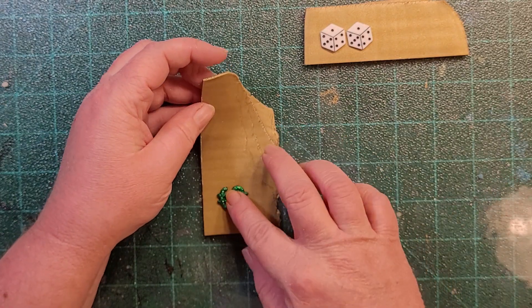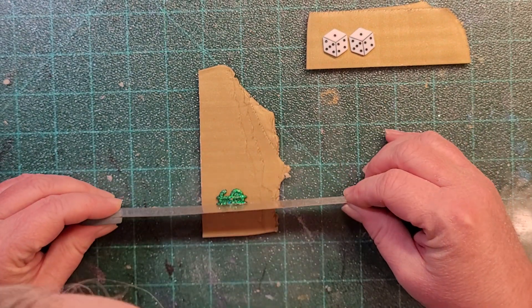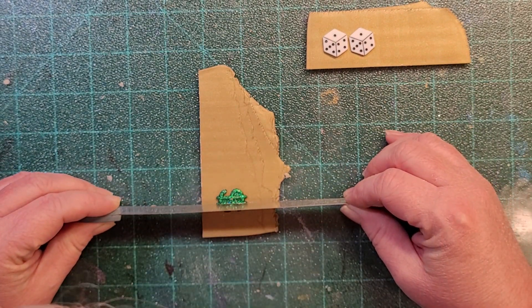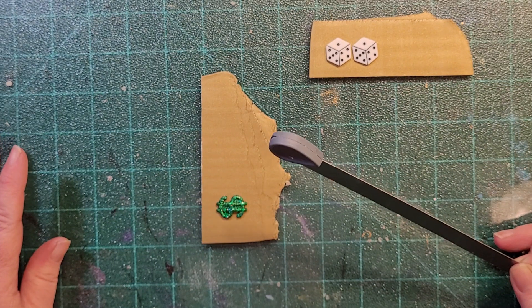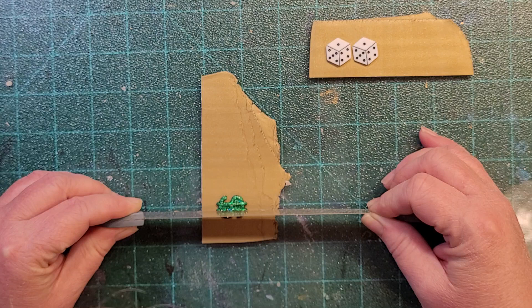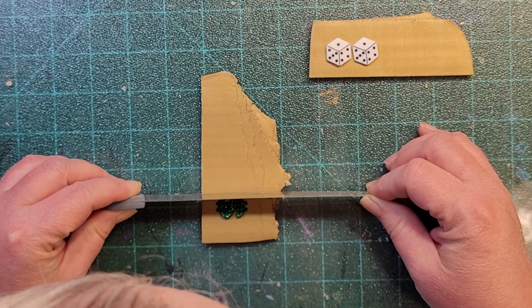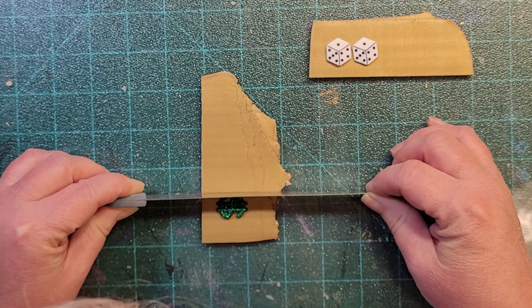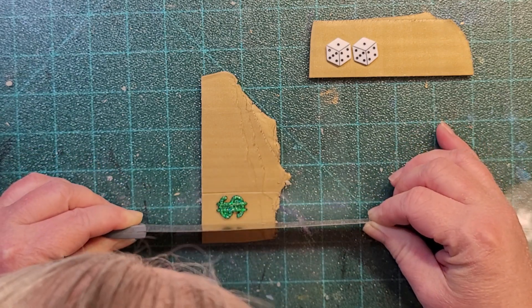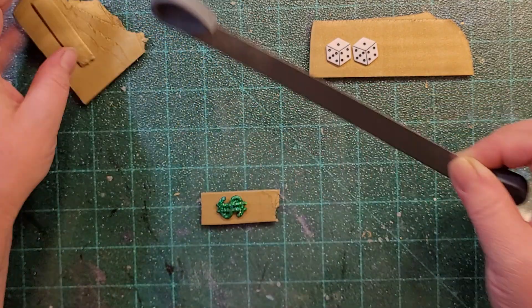Starting with the dollar sign and the dice. I line my blade up with the middle of the dollar sign and then line it up with one of my grid lines so that it'll be even — or as close to even as you can get when you're eyeballing it. I can tell I need to take a little more off.